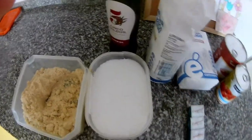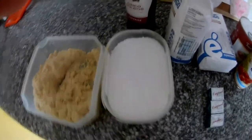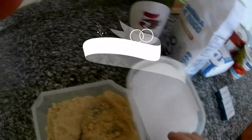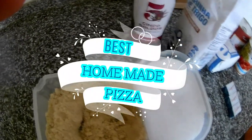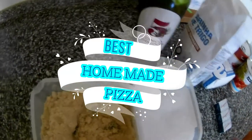Hi everybody, thank you very much for watching my videos. In this video I will show you how to make pizza at home, so you don't have to order from outside. The one made at home is the best one.